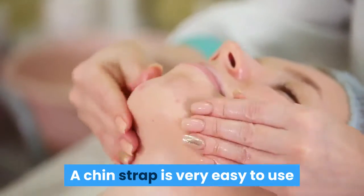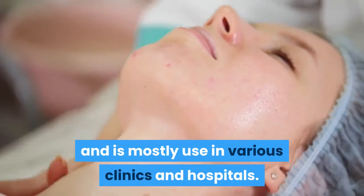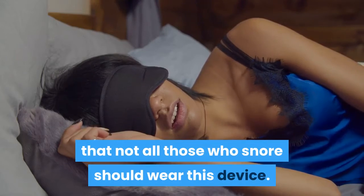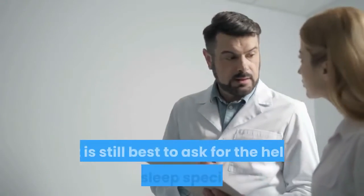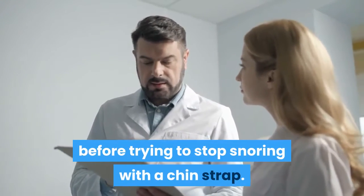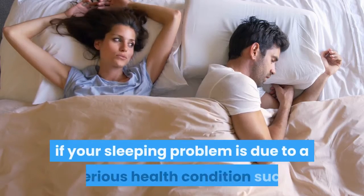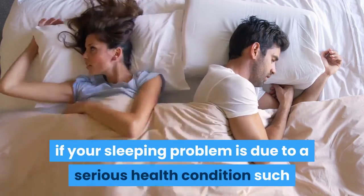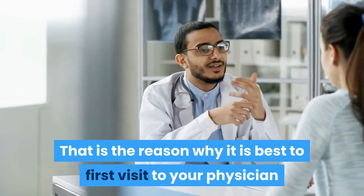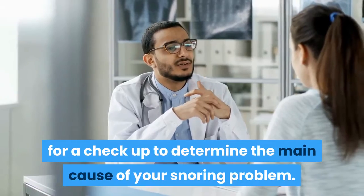A chin strap is very easy to use and is mostly used in various clinics and hospitals. However, you should be advised that not all those who snore should wear this device. It is still best to ask for the help of a sleep specialist before trying to stop snoring with a chin strap. It is also not good to use any random type of snoring aid if your sleeping problem is due to a serious health condition such as sleep apnea. That is the reason why it is best to first visit your physician for a checkup to determine the main cause of your snoring problem.